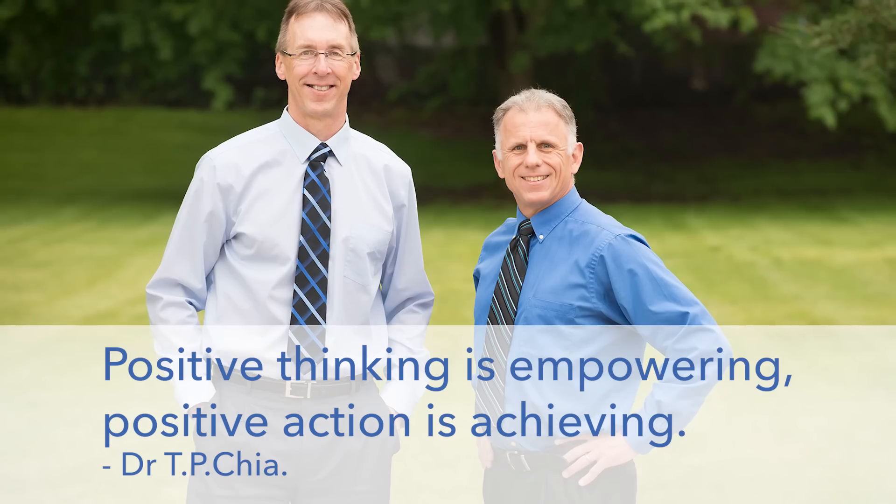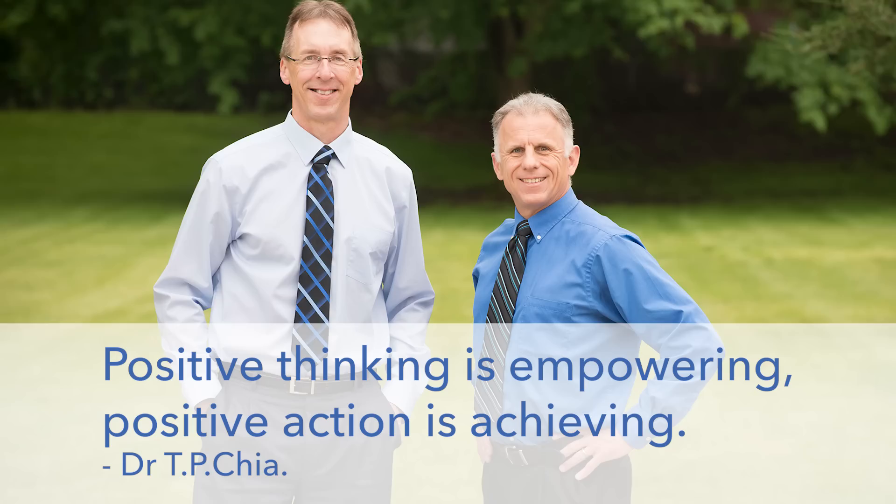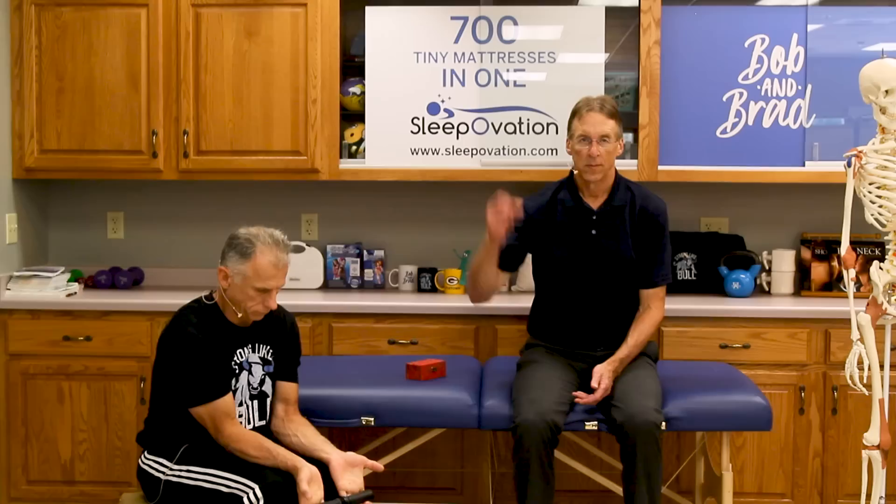Bob and Brad, the two most famous physical therapists on the internet. Hi folks, I'm Bob Schrupp, physical therapist. Brad Heineck, physical therapist. Today we are the most famous physical therapists on the internet — in our opinion, of course. Today we're going to talk about hand and finger exercises using Chinese medicine balls to reduce pain and stress.